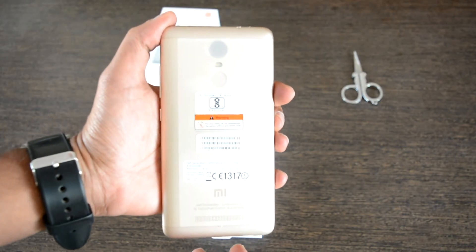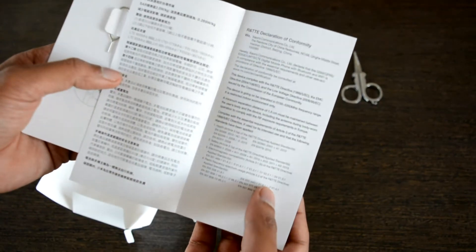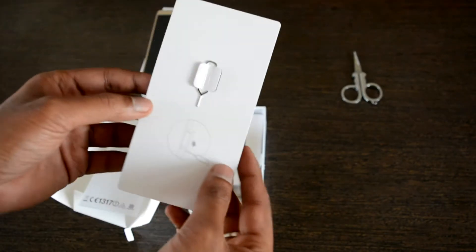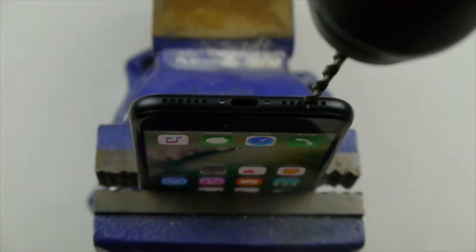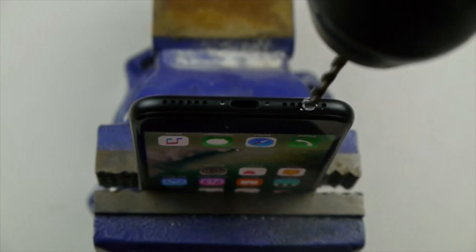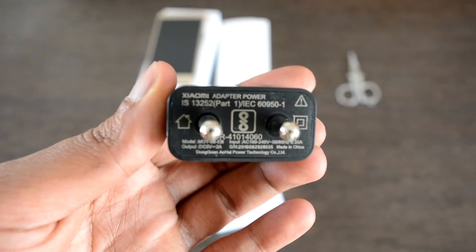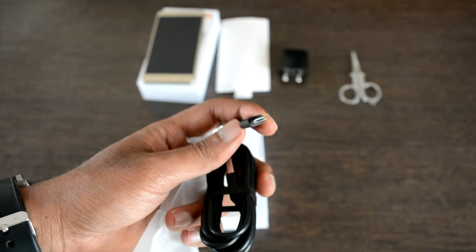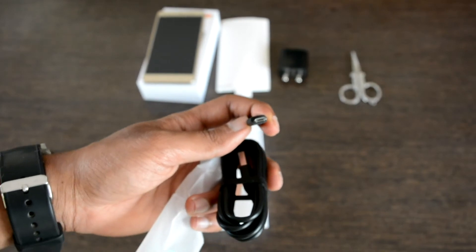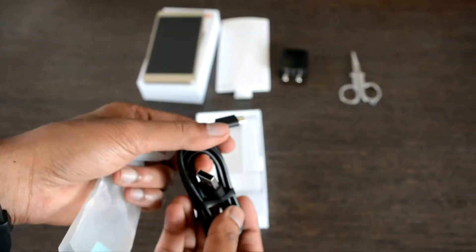The first thing is the user manual — if you're really free and have lots of time, you can go through it. Second is the SIM card ejector tool, which makes life much easier so there's no need to improvise to eject the SIM card slot. It's very generous of the company to include this. Then comes the charger plug to which you connect the data cable to charge your phone — this is a normal charger, not USB-C, so use it carefully.